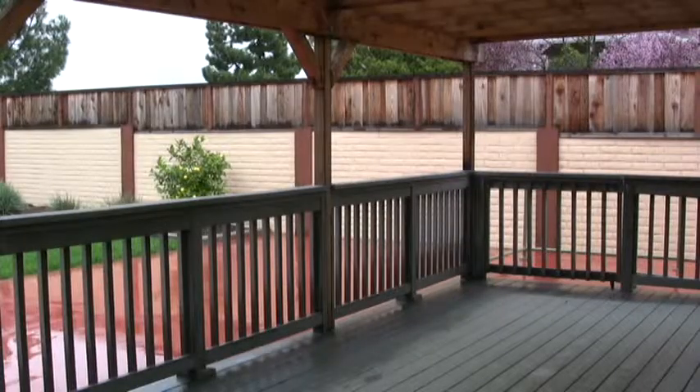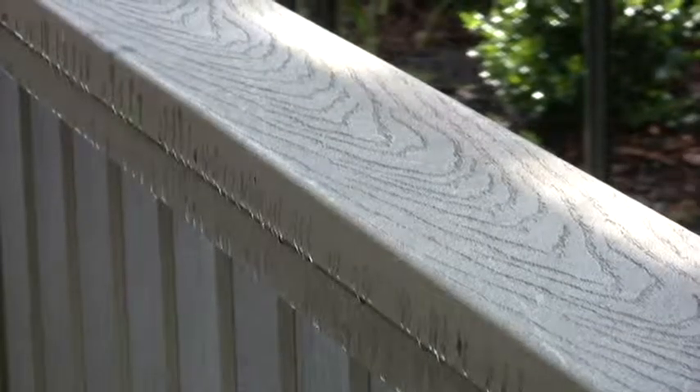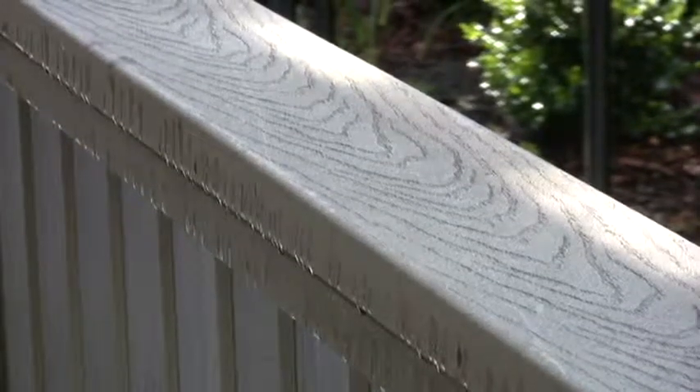Fortunately, termites don't eat old milk jugs and tires, which makes your Trex deck much more durable than a typical wood deck. Trex decks do not require stains or sealing, but they should be cleaned regularly.